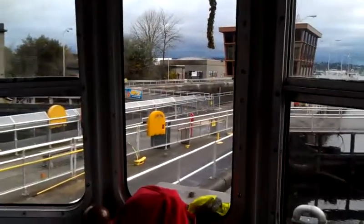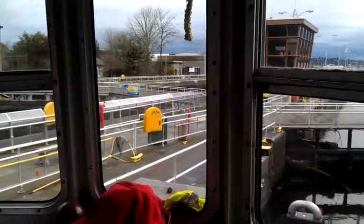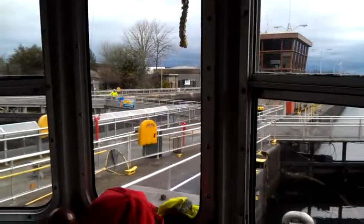Look at this guy here — he's walking his bicycle across. There you go. There he is, walking his bicycle.